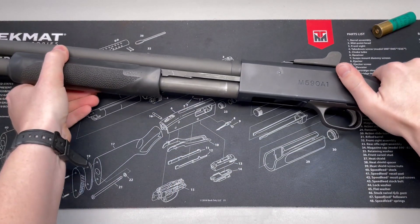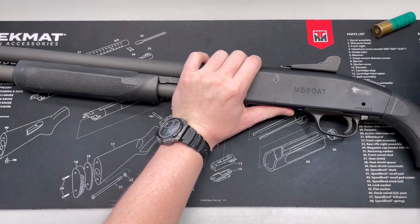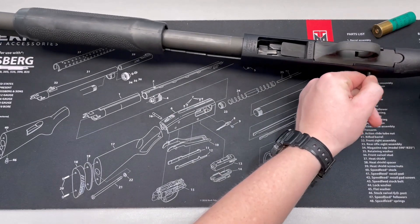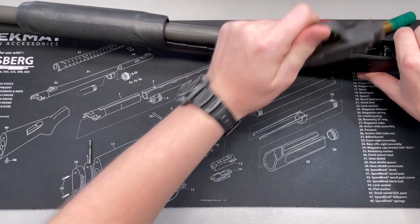We are clear. Alrighty, so let's get this broken down, take the adapter out, get it installed onto our test rig, and then we will get the test going.